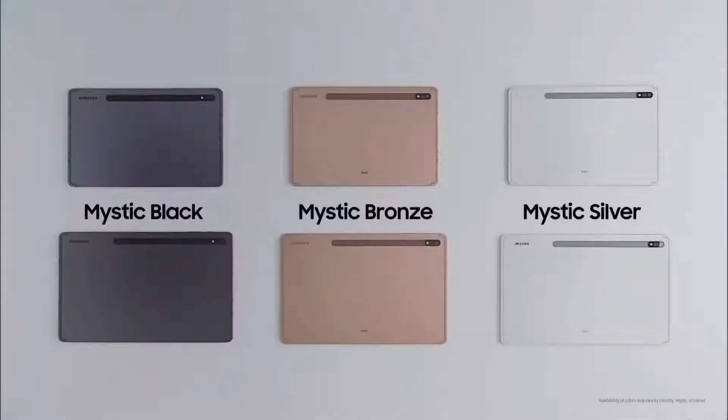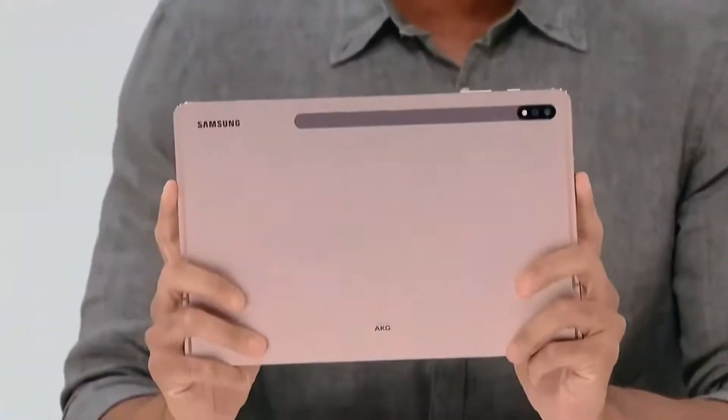The Tab S7 and S7 Plus come in three new color options, including — you guessed it — this year's signature Mystic Bronze.